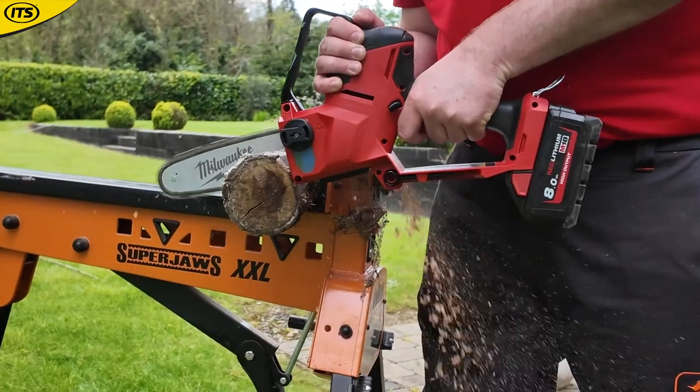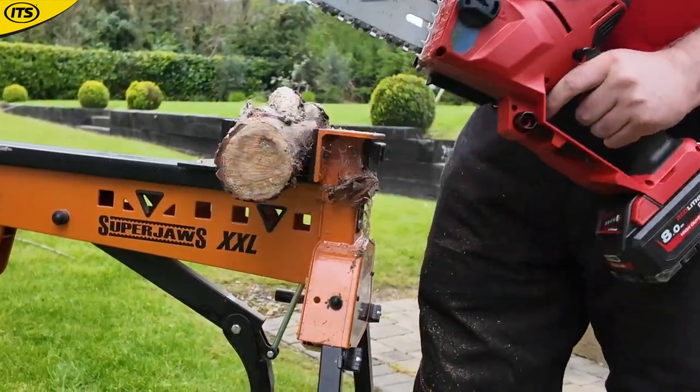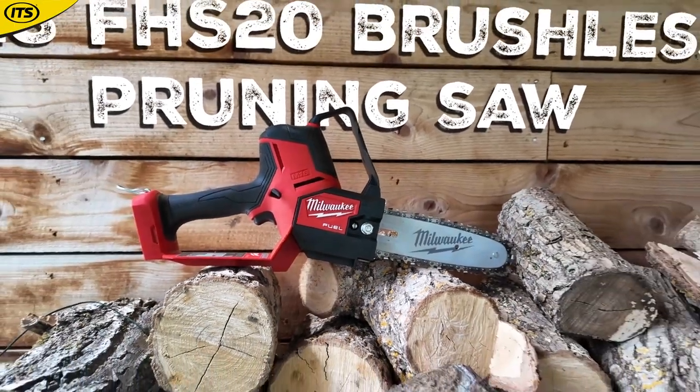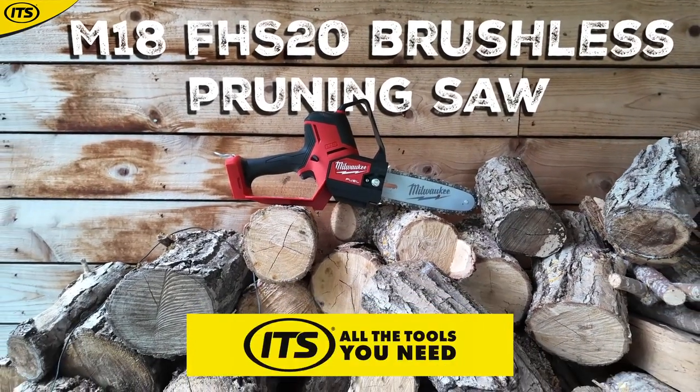So if you're looking to efficiently cut down your smaller pieces of wood, especially out in the garden, you should definitely give this a go. This is Milwaukee's M18 FUEL FHS 20, and it's available now at its.co.uk as your home of everything Milwaukee.